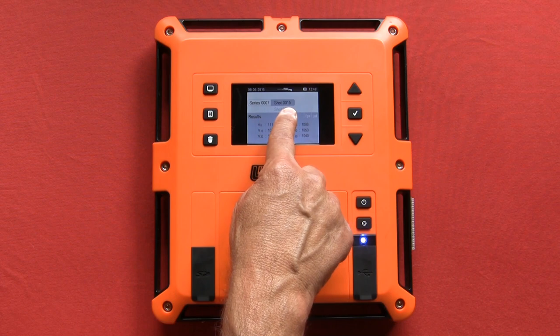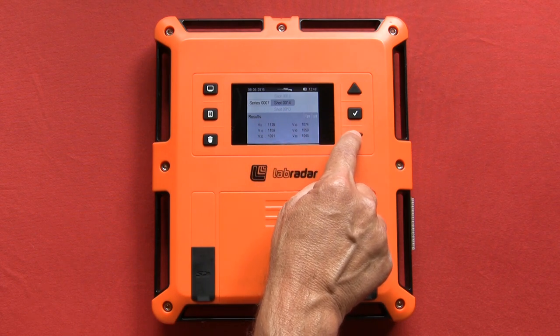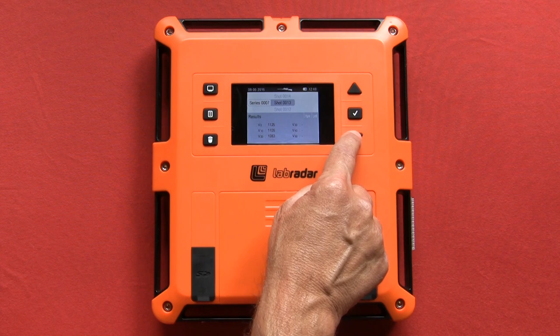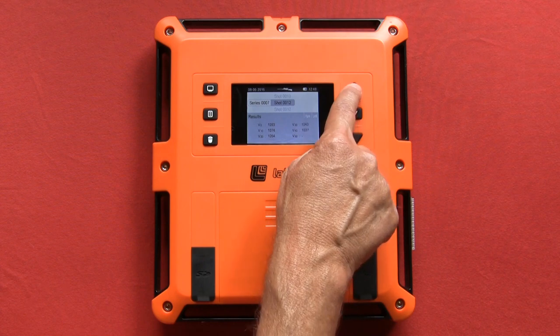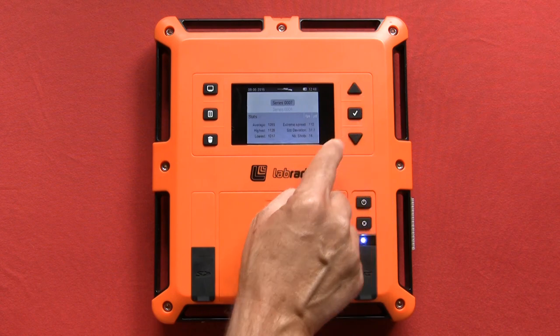While in a series, you can push the enter button to see all the data from each individual shot. You can scroll up and down to see all the shots within that series. To return to the series, push the enter button.